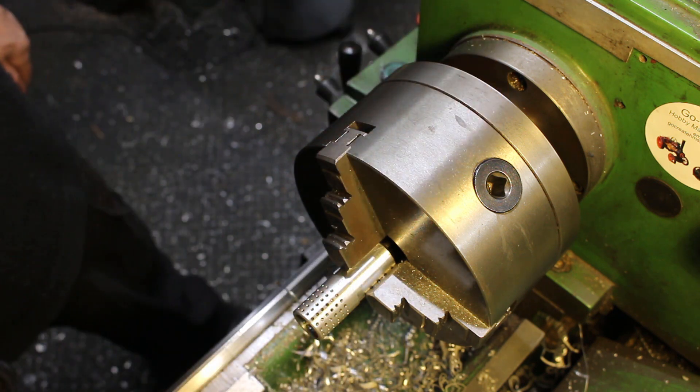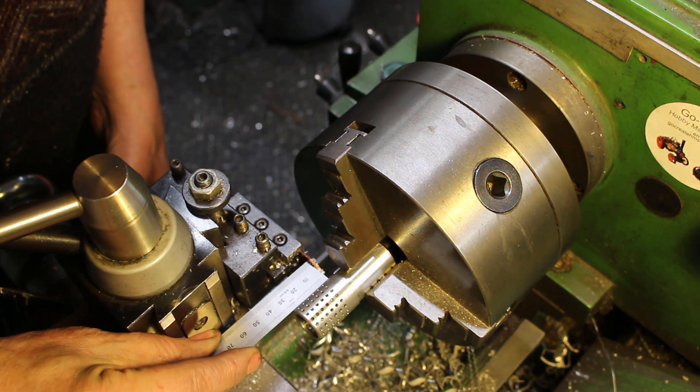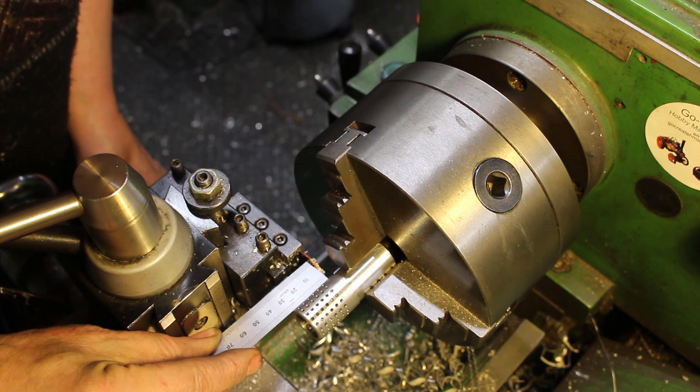Okay I'm going to part it off — just just over 30 millimeters.